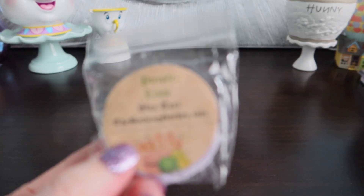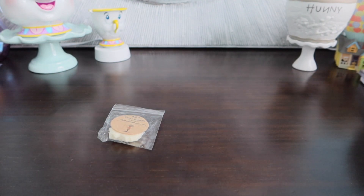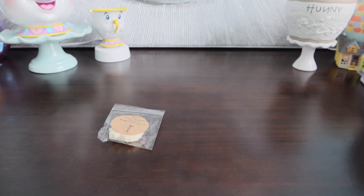Purple Lime, which I think I did have in my last Bathing Garden haul that I did upload. She always has nice shapes, cute shapes. And this one is really pretty. I feel like it's got lavender in it. I'll try to find the Purple Lime description. I feel like there's lavender in there.